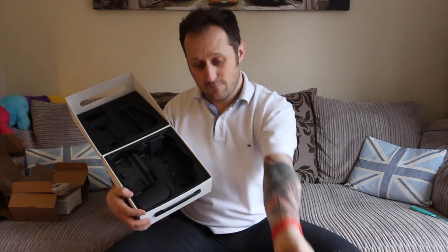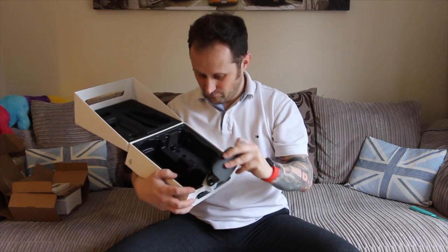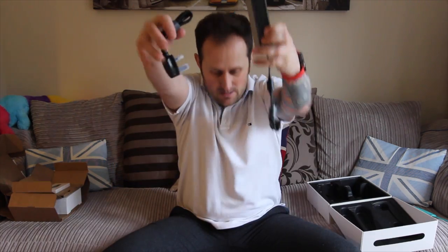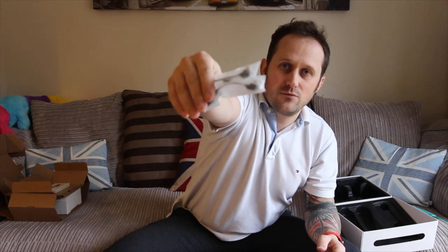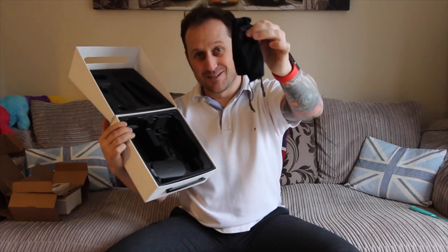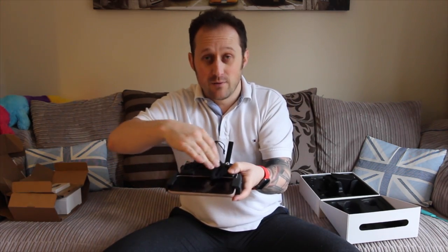The controller's out. Mavic's out. Little phone bit. Instructions and stuff. Charger — that pulls out if you look carefully. Plug. Extra connectors for different phones and whatnot. Underneath the drone, another foam bit, some blades. Lovely little bags they come in, very soft — feels like the kind of fabric you use on your glasses.